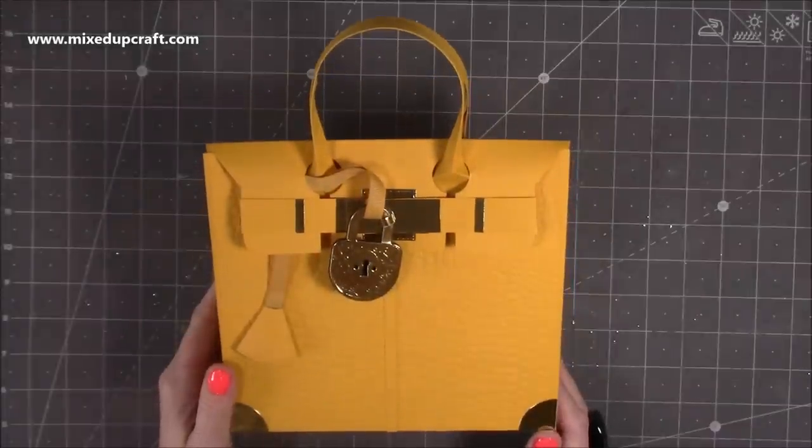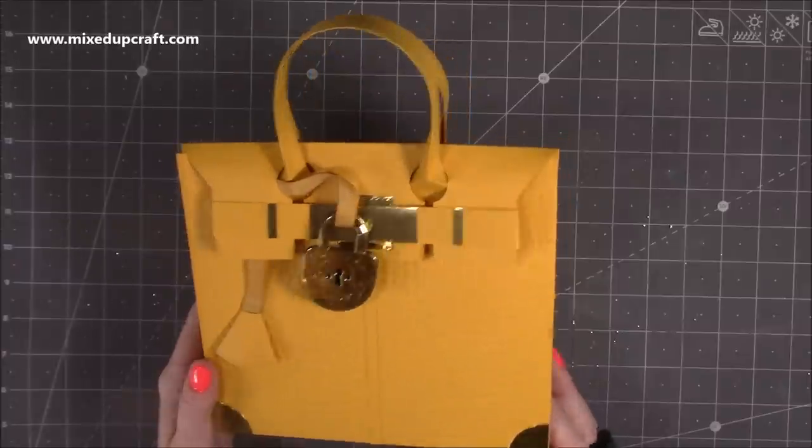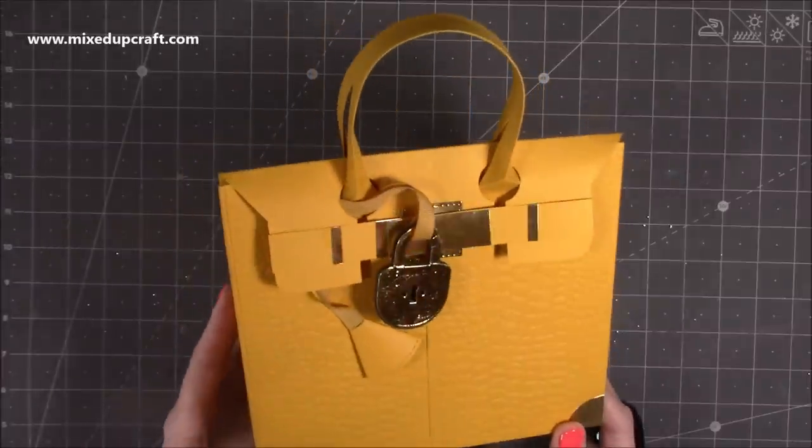Hi everybody, it's Sam at Mixed Up Craft. Thank you for watching my tutorial today. I'm going to be showing you how to make this designer inspired gift bag.